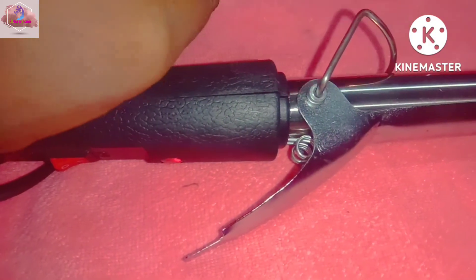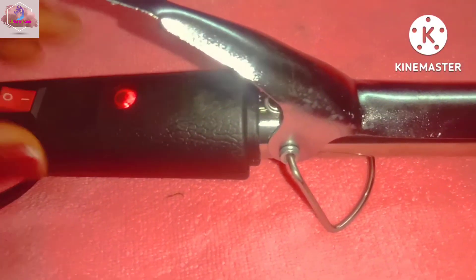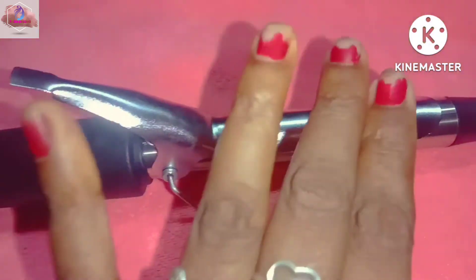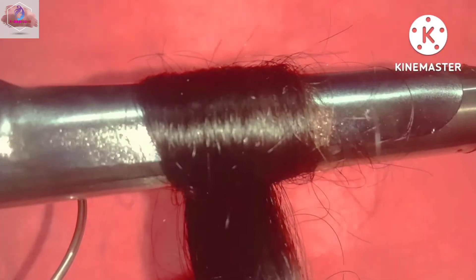Let's put the stand on. Now it's on and it's hot. Now let's put the cloth on. Just for 5 minutes.